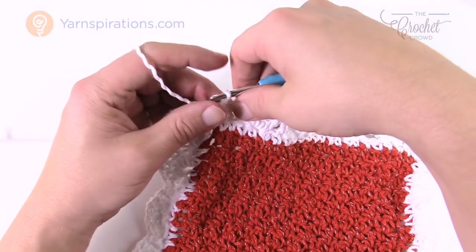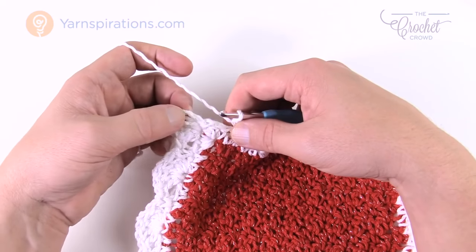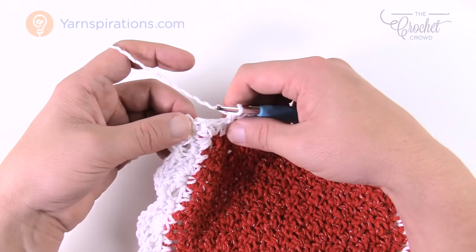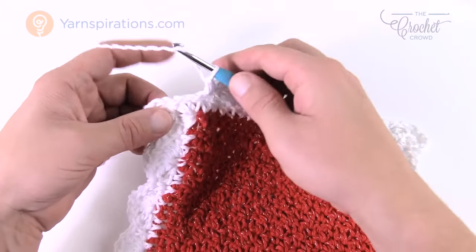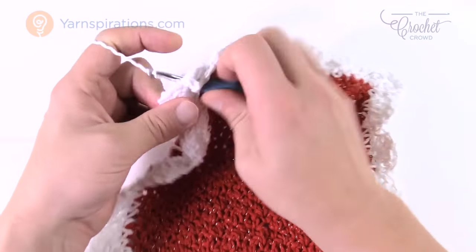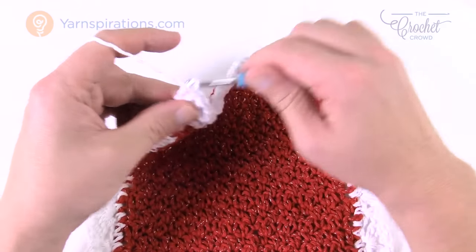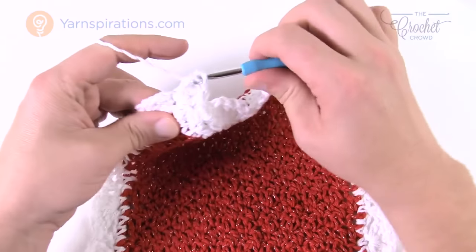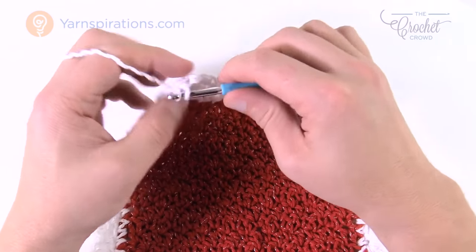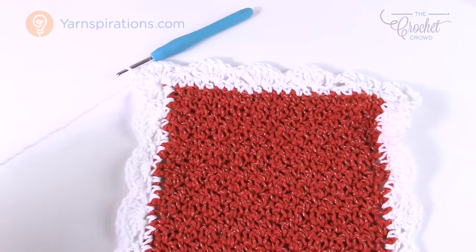When you get all the way back around, remember how we did four double crochets — the chain three of the first one counts as one of them, and then we did three, so there's a total of four in there already. Remember the corner should have a total of eight, so when you come back around, finish this one corner with a total of four more double crochets to give it eight, consistent with the remaining corners. Then slip stitch to the top of the chain three.